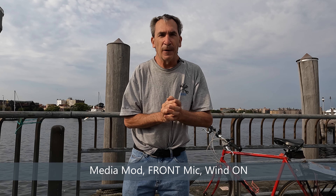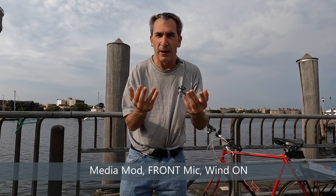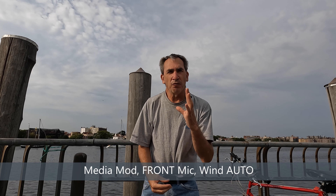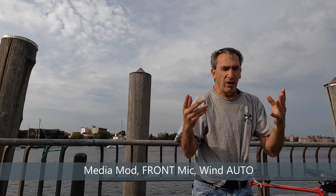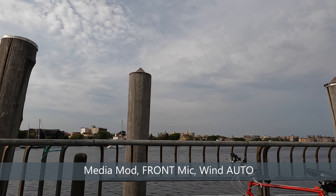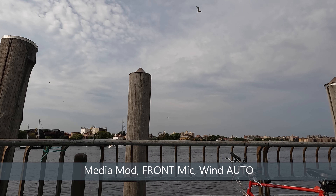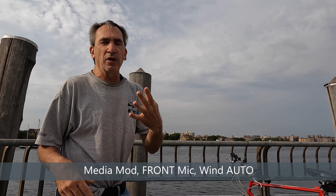Next: front microphone, automatic. Walking around — the wind is blowing some. You get an idea of the sound of the camera with me walking around. It's doing an excellent job with the front microphone on automatic.